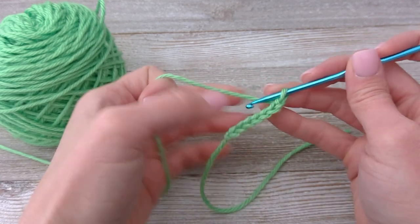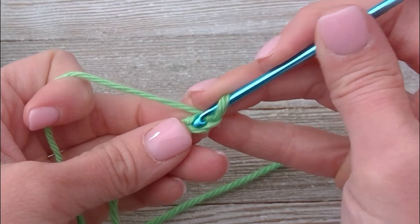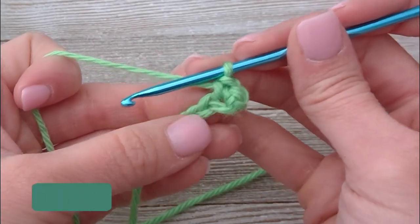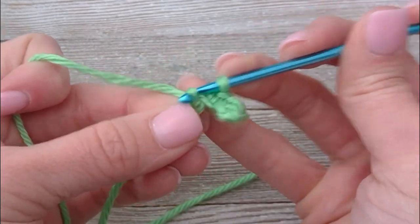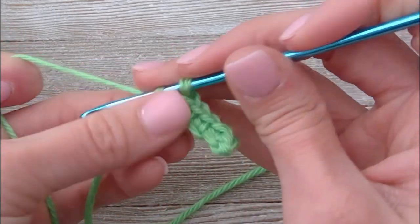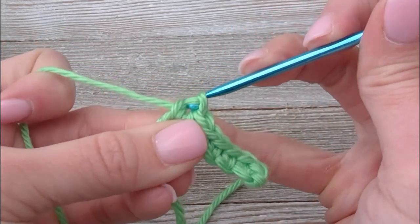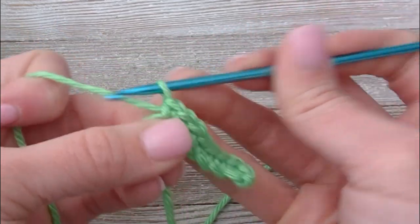Turn and we're going to work back on this. Increase in the second chain from the hook, so one, two — put two single crochets, so one and two. Single crochet in the next four. And four. Increase in this last space — put two single crochets in that last space: one, two, and three.